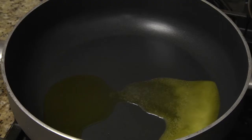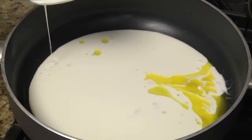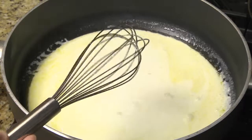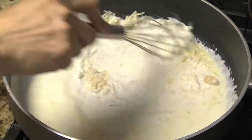In a large skillet over low to medium heat, heat one tablespoon of olive oil and one tablespoon of margarine. Add the cream and whisk or stir until combined. When the mixture comes to a boil, add the Parmesan cheese and whisk or stir until combined and the cheese is completely melted.